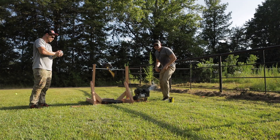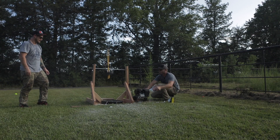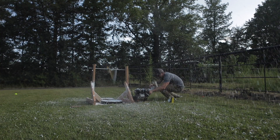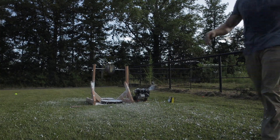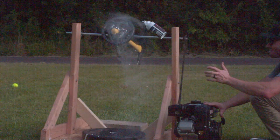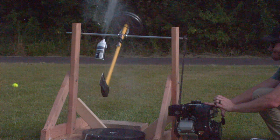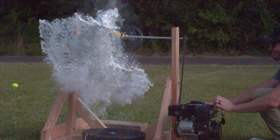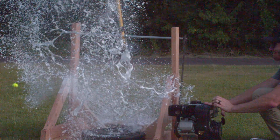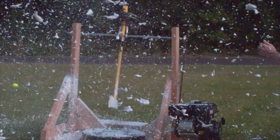Alright, where'd it go? Shaving cream take two. Look at our delayed reaction!